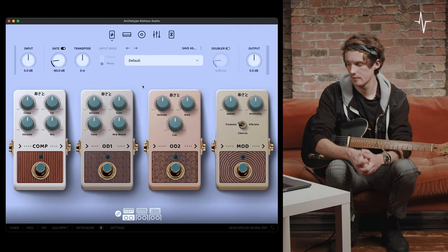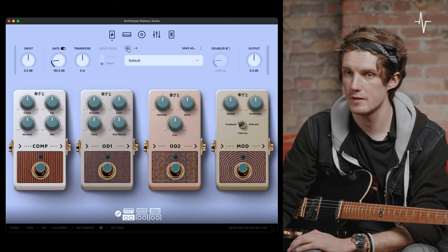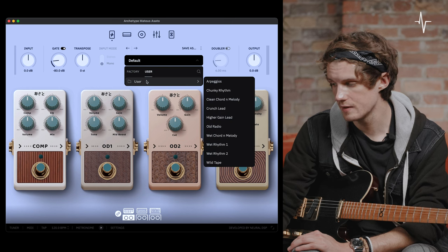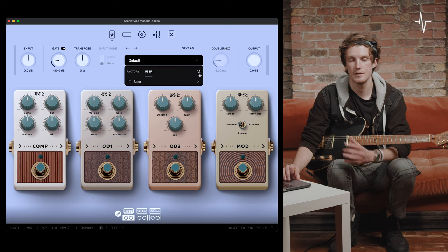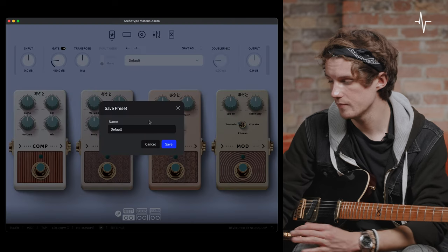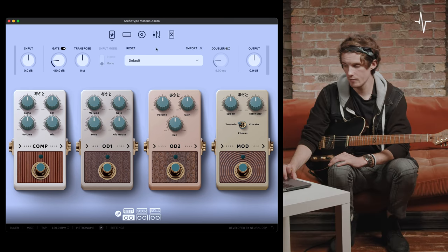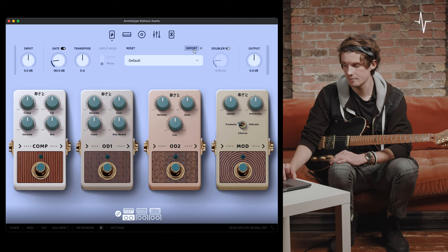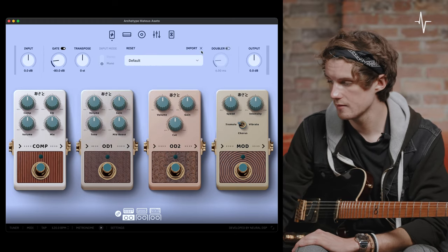To the right, we have the preset menu. With the two arrows above the preset name, you can scroll through different presets. Selecting the box opens a dropdown menu of factory presets and your user-saved presets. You can also search for presets in a file directory by selecting the magnifying glass icon. Above the preset name box, you can save the current preset with a name by typing it in and selecting save. Selecting the three dots gives a reset button to reset the current preset to its saved version, and you can also import a preset from your computer's file directory.